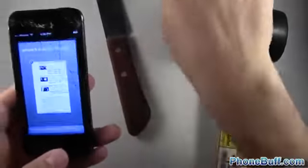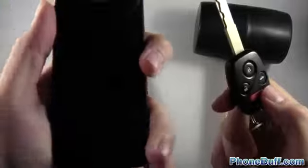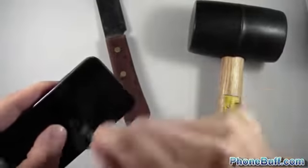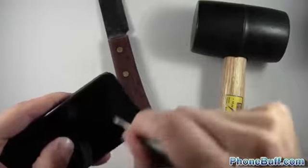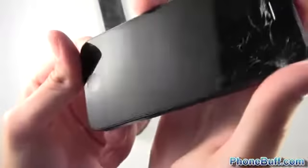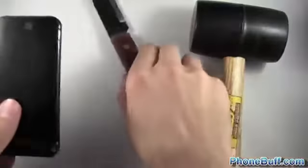Now let's do the front screen. I'll turn off the display and work on an area that isn't already scratched, so I'll do the bottom left. Starting with the keys, really scratching as hard as I can without it falling out of my hand. Let's see all that residue from scratching and go ahead and see if I can wipe it off — looks pretty good, doesn't look bad at all.